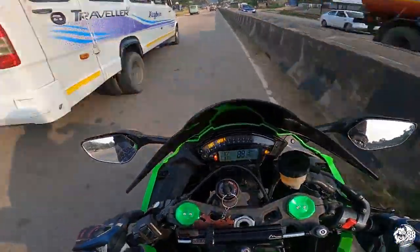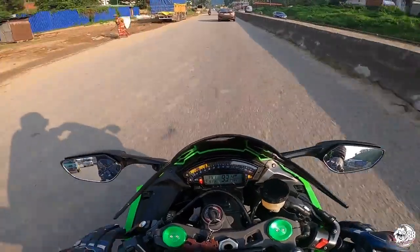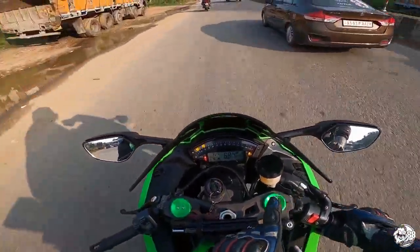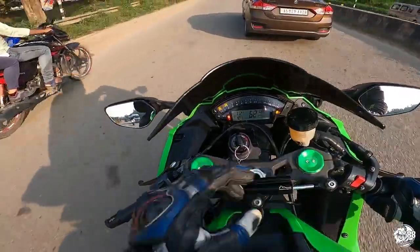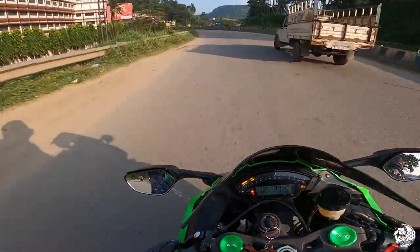I'm just testing out the limits of this bike — the acceleration and the stopping power. But I see a new error: whenever I'm riding, there are some lights going on. There's a malfunction light blinking, and a red light blinking on the left side. I don't know what these are for, but I'll have to get it checked.